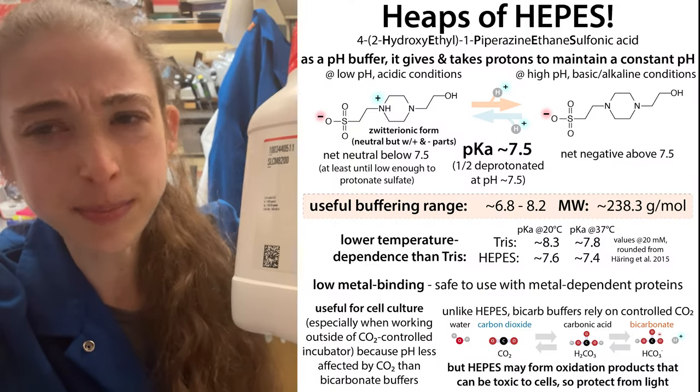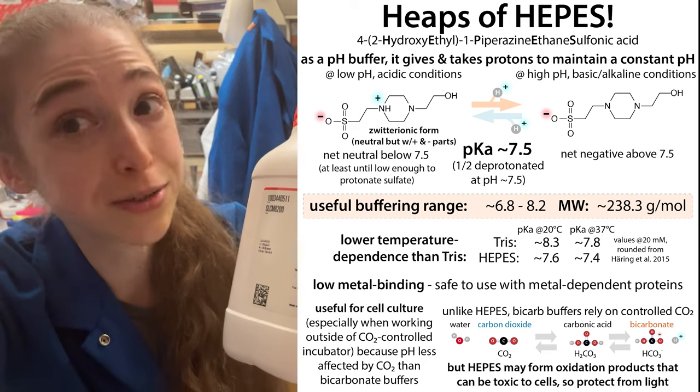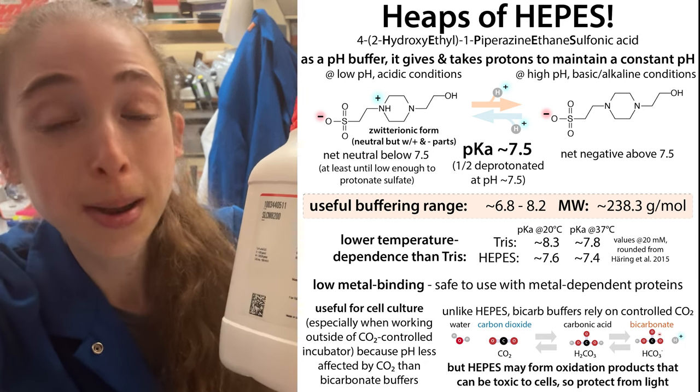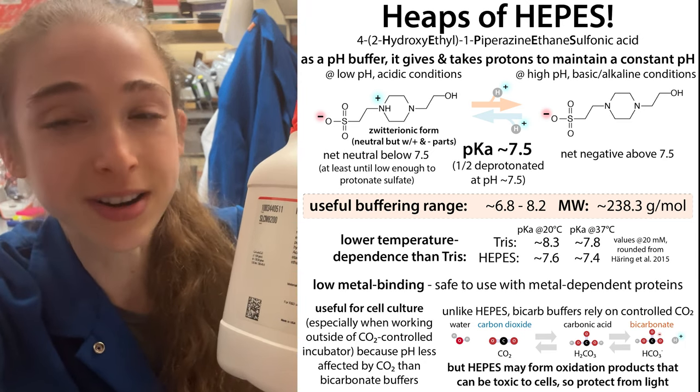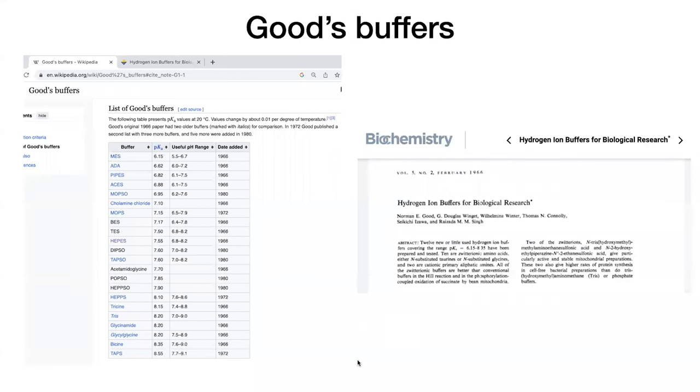Heaps of heaps! Or is it heapies? Scientists can't agree on how to pronounce the name of this pH buffer, but they can agree that it's a Good's buffer. But is it a good buffer for your experiment, and how do you use it? Let's take a look. Sorry for all the puns, but I couldn't resist this Good's one.